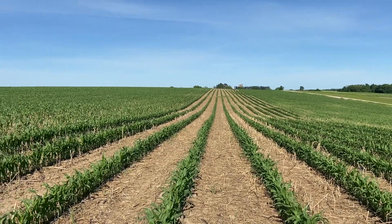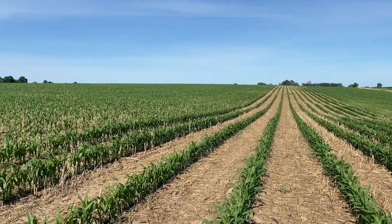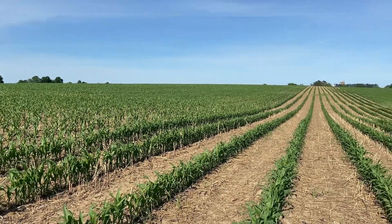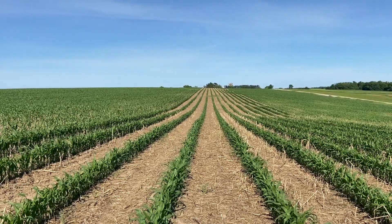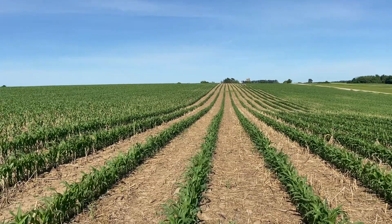This cover crop mix — the spinner spreader spread the cover crop about 30 feet, so we had to make a pass every 30 feet, just like you would with the corn planter.